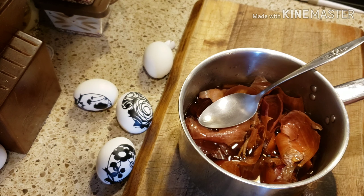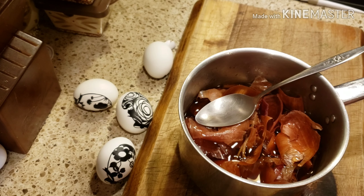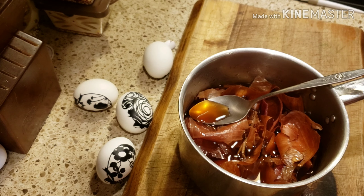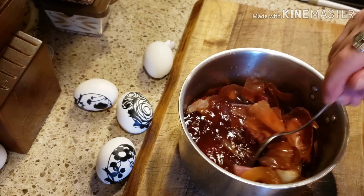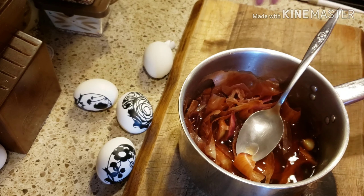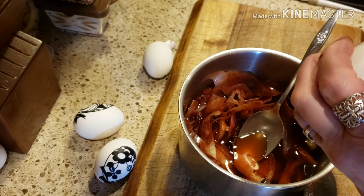Last year when I did this project, I actually went to the store where they keep all their loose onions, brought a grocery bag and filled it up with all the skins — they were like yeah sure. Then I had a ton to work with. But you can save your onion skins as you use them during the week when you're cooking and using onions.